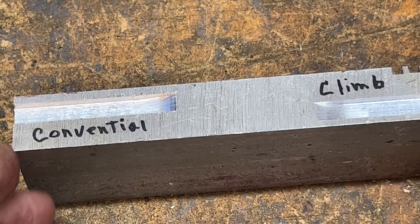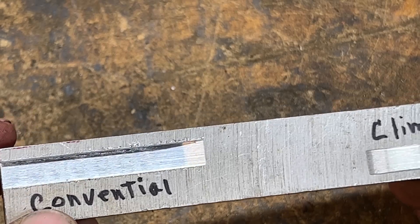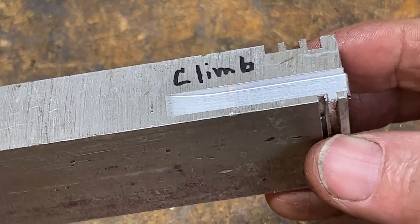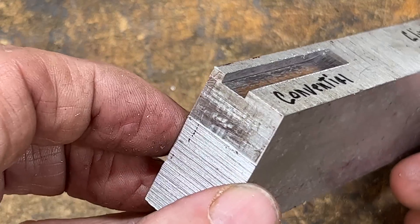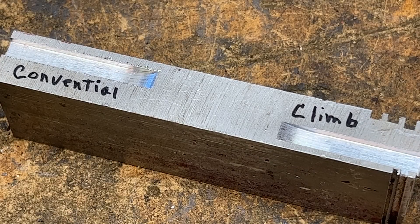Here's the example from the horizontal mill — conventional milling and climb milling. You can see that the finish is a little better with the climb milling. Now that you understand that on a horizontal mill, let's go down and use the Bridgeport to do something similar, because more than likely you guys at home have Bridgeports, not horizontal mills. But the principle is the same.